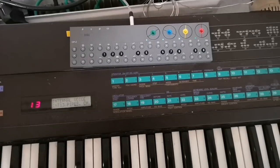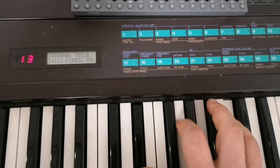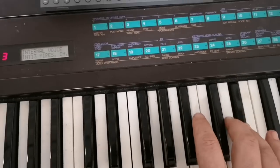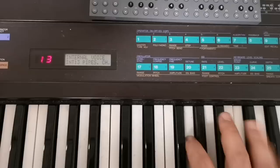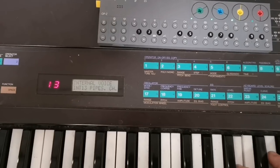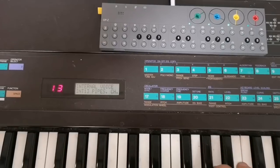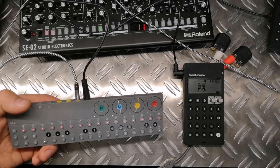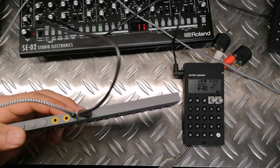And here comes the meeting of the generations — my old dusty DX7 MIDI out goes straight into the OPC, and I can play it.